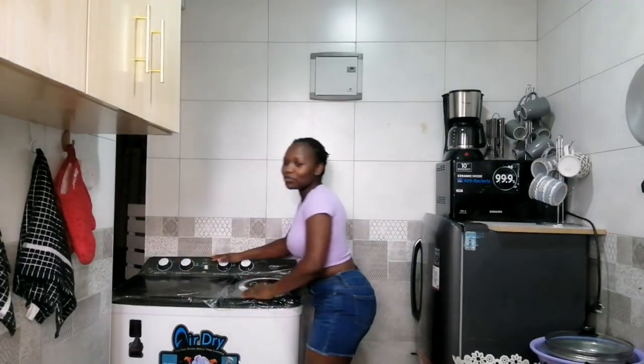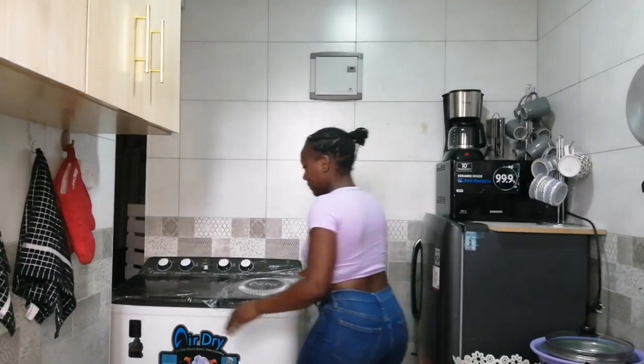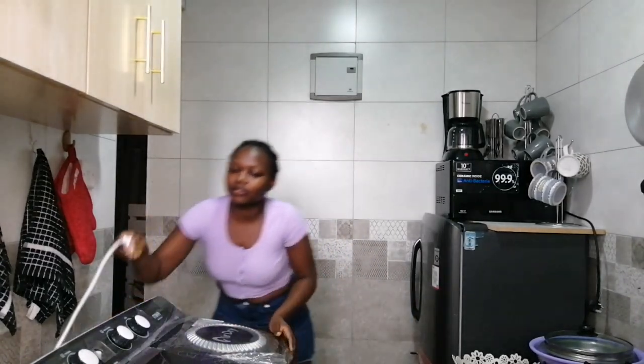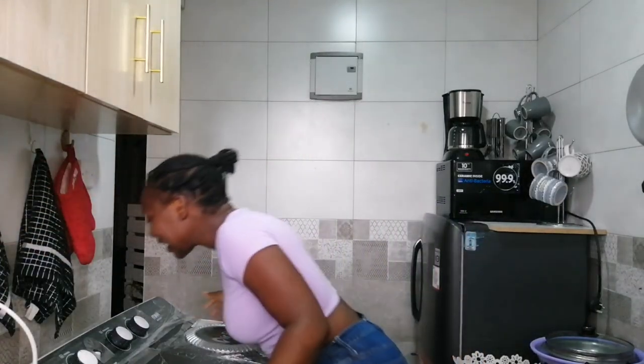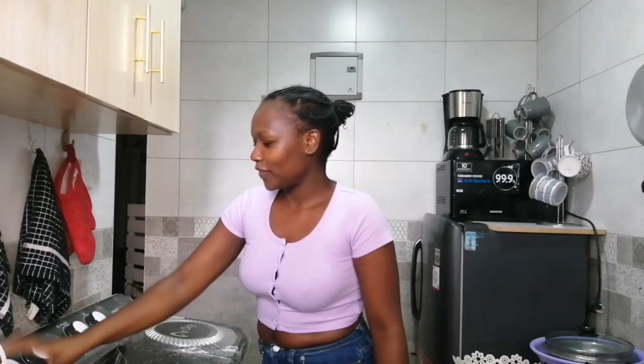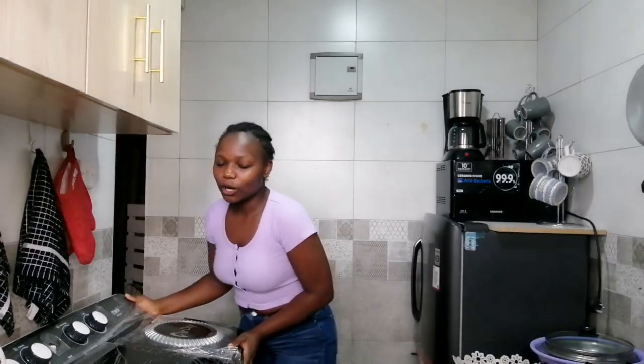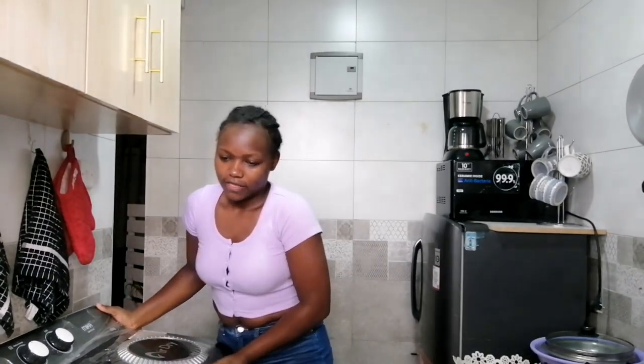We do the washing in my kitchen because we have a drainage there. I have to move the machine closer to the socket. Make sure everything is off on the machine before you plug it in and switch it on. I'm going to move it closer.